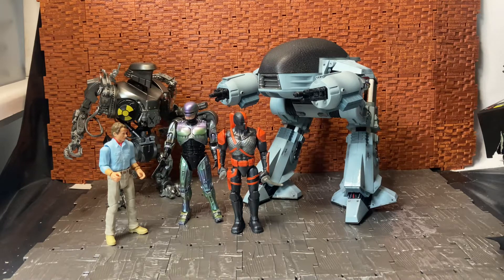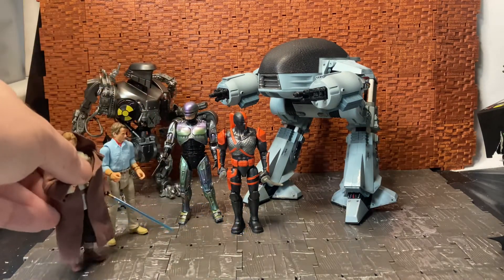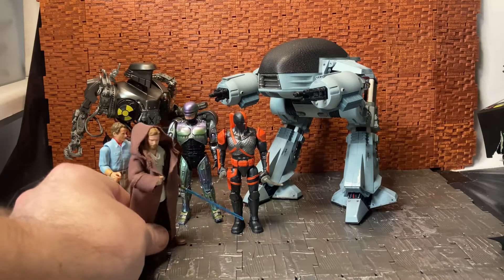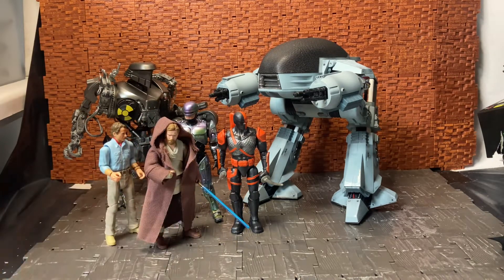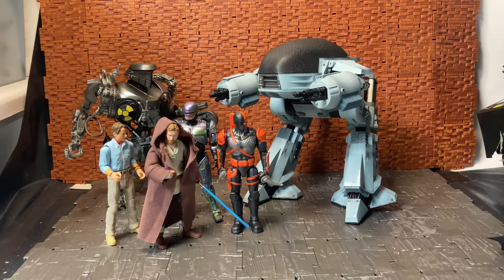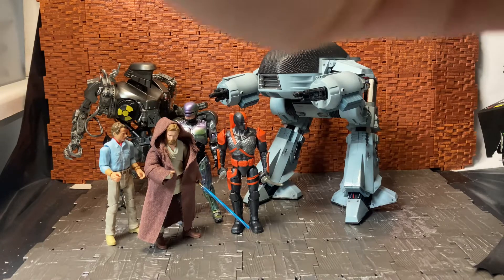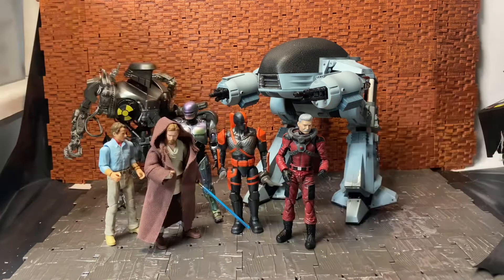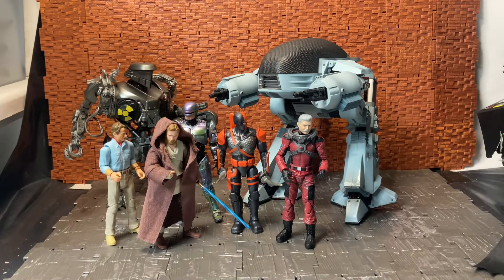Do we have anyone from a galaxy far, far away? We do — Obi-Wan in hiding, the wandering Jedi. So you can see the scaling for Robo-Cane with all these figures. I don't know if Hiya Toys has any plans on making the human characters — I would love to see them do an Officer Lewis at least. For one more size comparison, let me bring in the Eagle Force Returns figure — Major Draconis I think it was — to show a modern figure next to him.